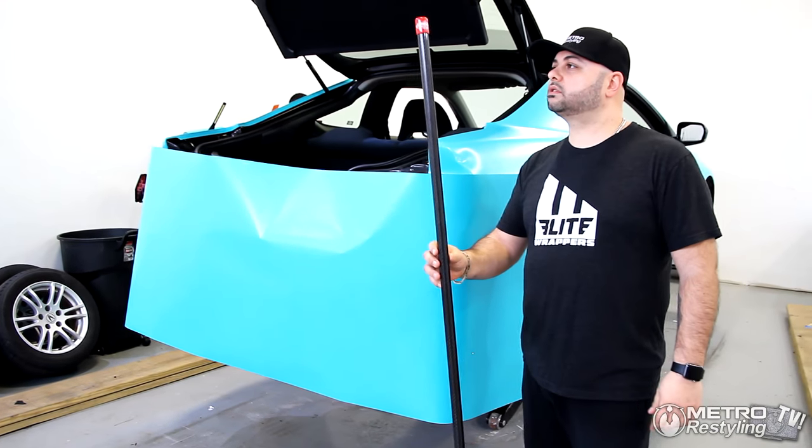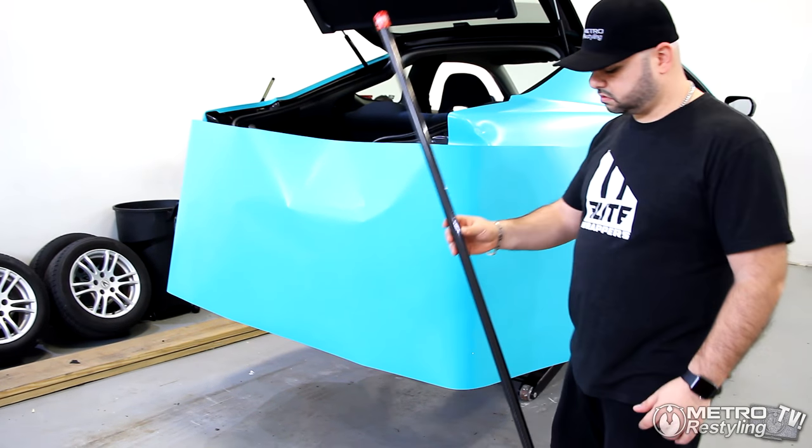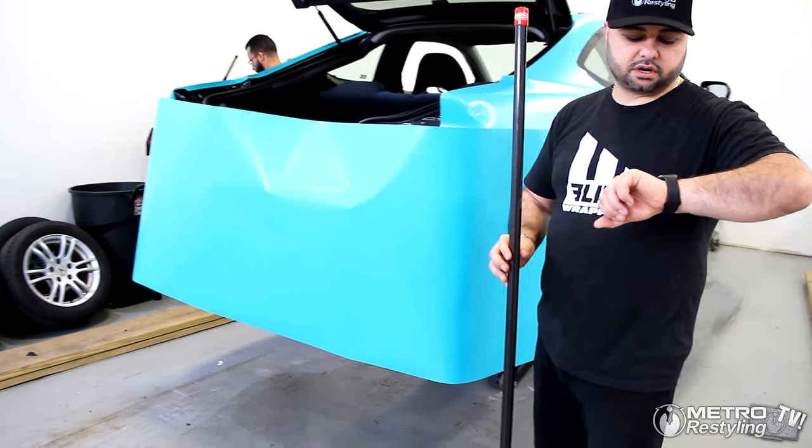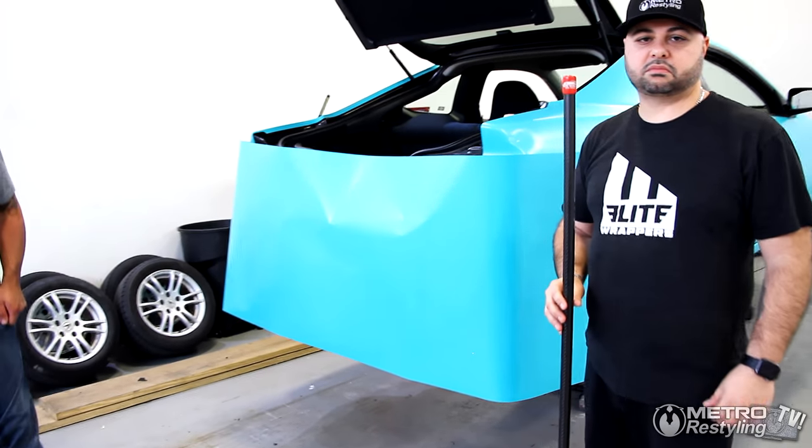Now I know when this comes out it's going to come out in a couple different colors. It should be releasing here in the next five days, which would be May 1st.